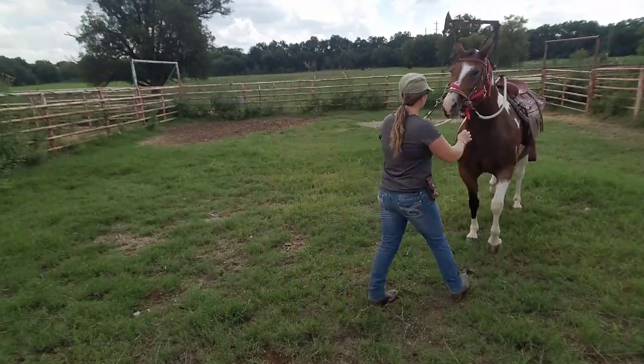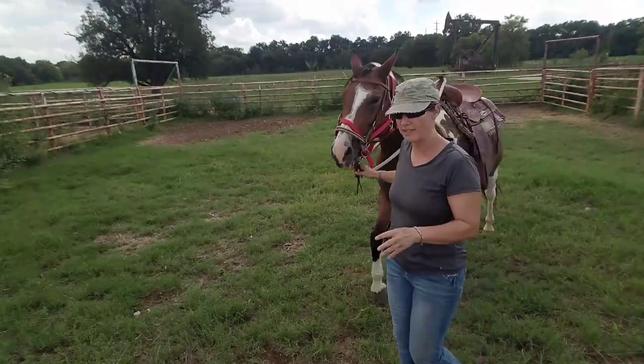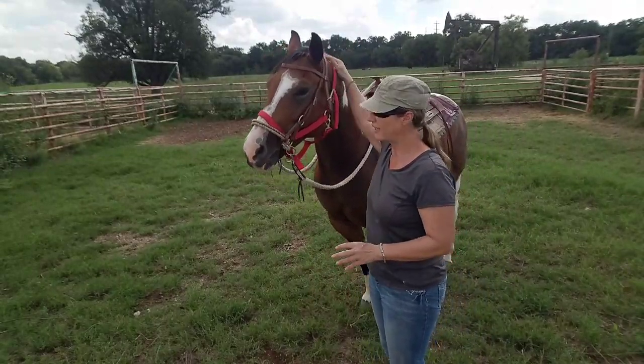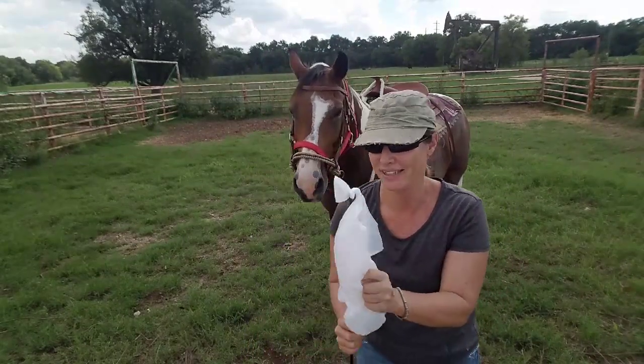Remember, when they're doing good with sensitization exercises, you always have to go back to the desensitization. She kind of had that little pull every time I put my hand up here. So now we bust out the plastic bag.